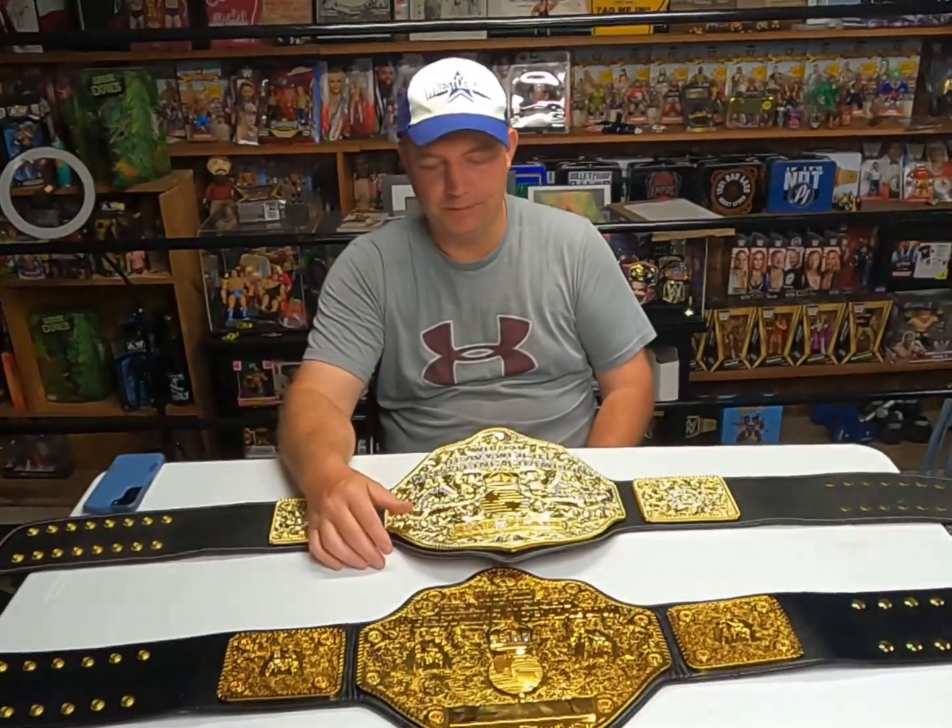I believe you could start a wrestling promotion today and use this as your World Heavyweight Championship belt. There's several people that sell it, including some really expensive versions. I don't think anyone actually owns the rights to this, because it was Jim Crockett who introduced it. And we even have a version of it now with the current WWE World Heavyweight Championship that Damian Priest holds — very similar style with features from this design.